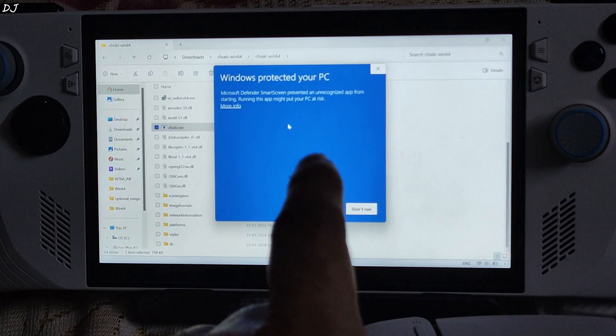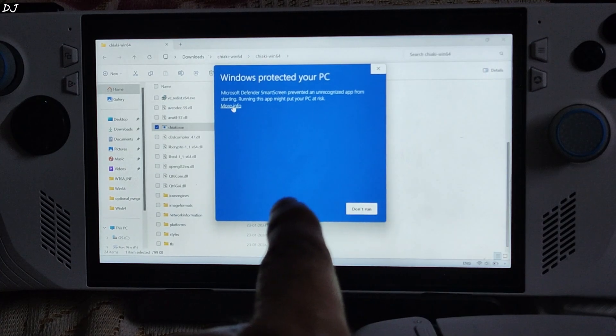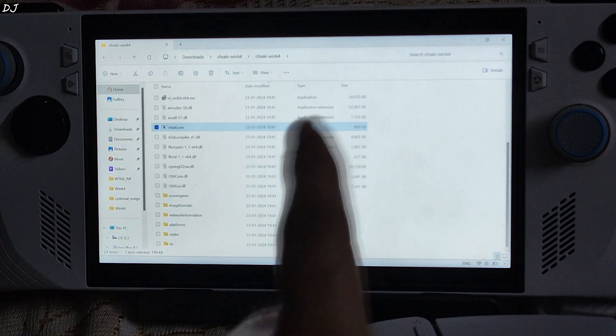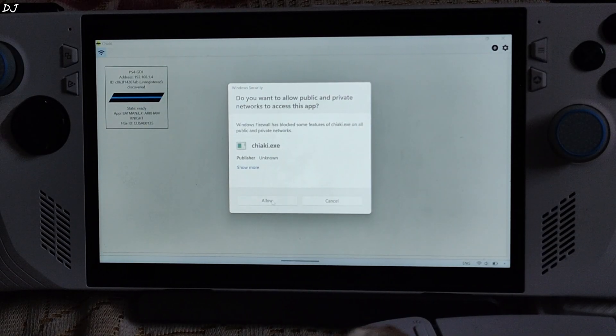Just launch the .exe file. Windows Defender SmartScreen will prevent it from starting as it does not recognize it — just click on More Info, then Run Anyway. This application is safe to run. When the prompt shows up, just click on Allow Network Access.